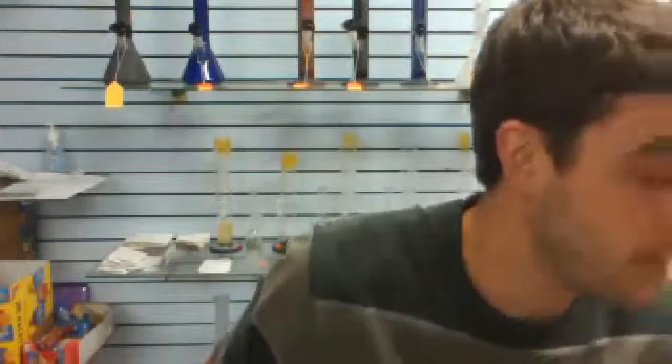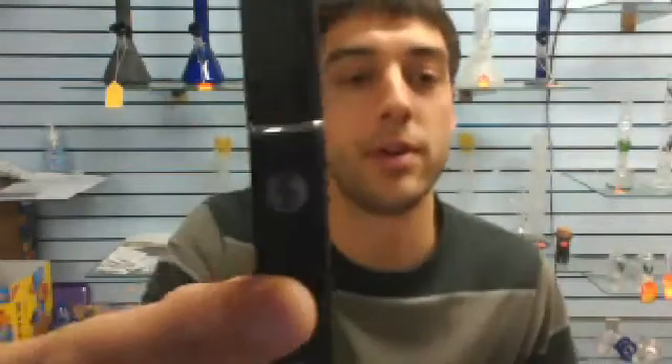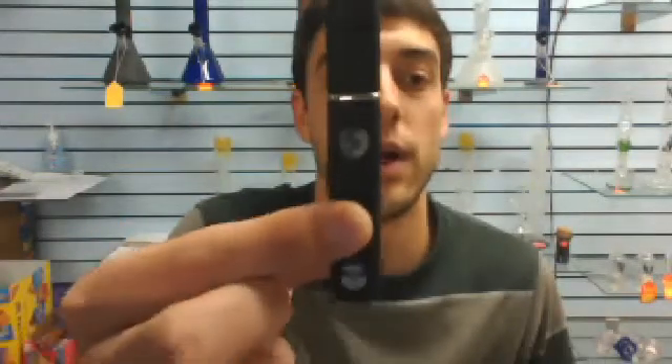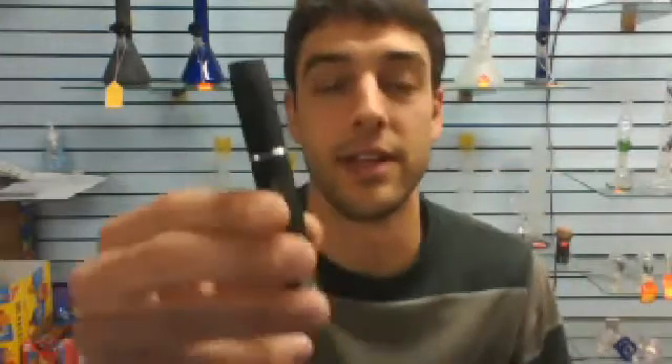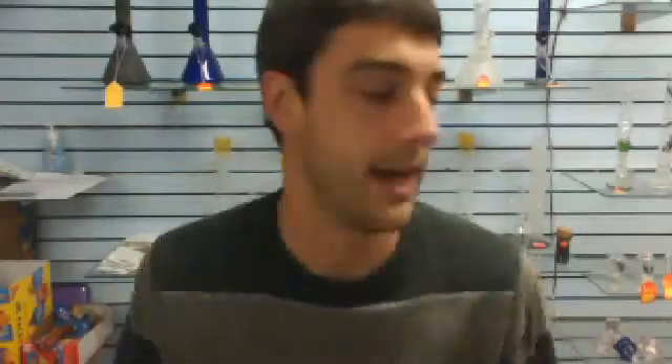At first, when we got these in — when I was looking at ordering them — I thought they were just a typical pen. But I was wrong. There are two things that the Action Bronson pen does better than an average wax pen, and I'll show you right now.